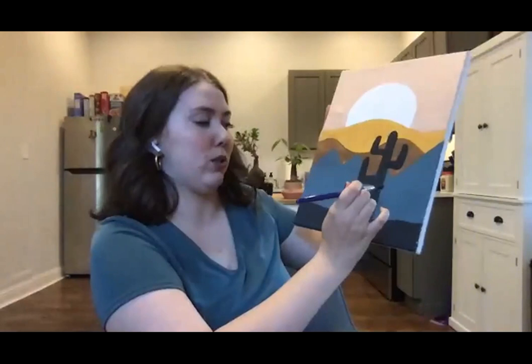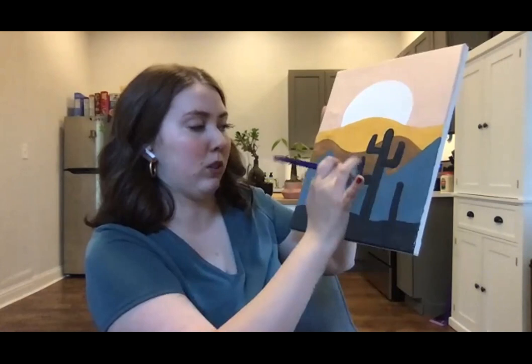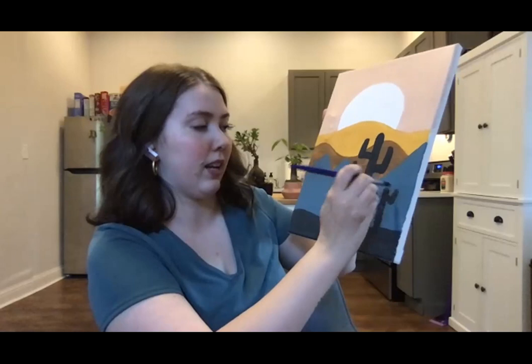Next I'm going to do a little tiny cactus right here — just another straight line, the same concept as the previous cactus, but this time I'm only going to do two arms. One right here, and then another one just a touch higher.